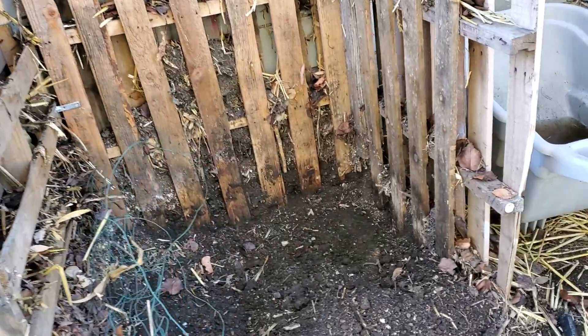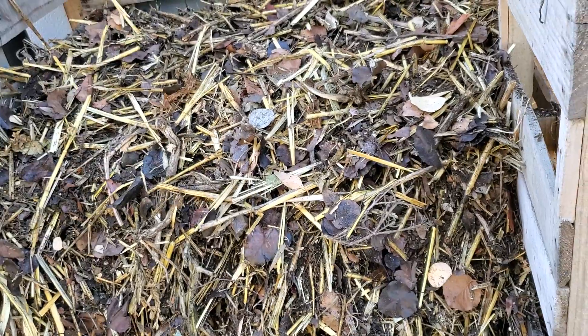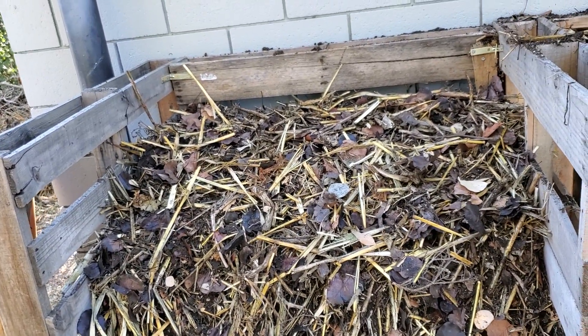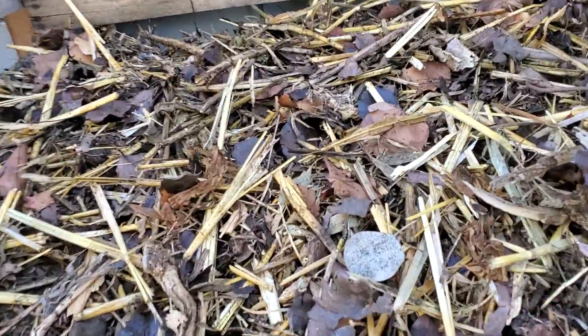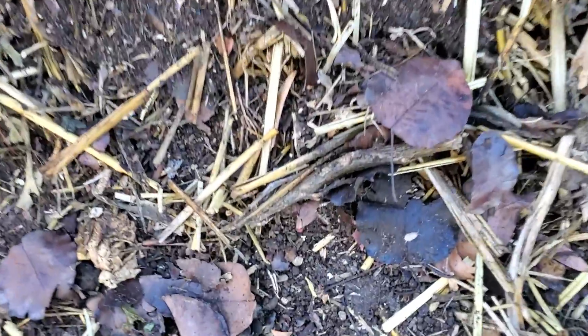I'm going to top off this compost pile with the bottom material, which is basically soil. I'll use that on the very top of this compost pile — it's like a blanket to keep it warm and start the decomposition for the rest of the pile. And I'll add some more water too. So to summarize: water, air, and life forms including fungus, bacteria, and invertebrates — all the little critters that crawl around — and then the browns and the greens: the leaves, the straw, and the leftover food. They all make a compost pile.